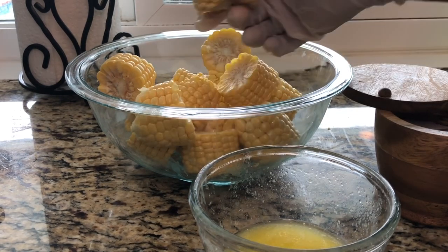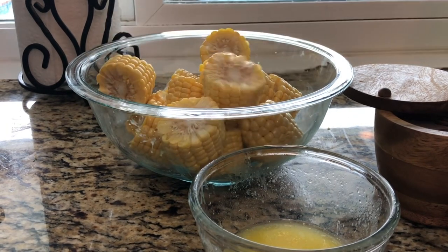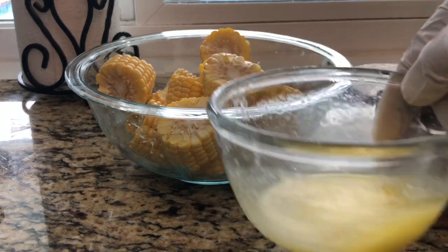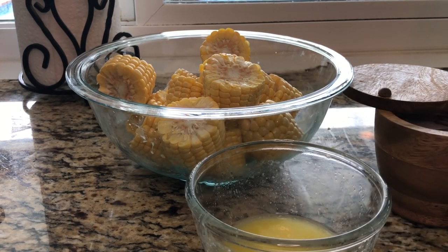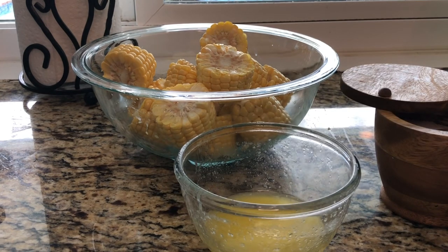I cut them into small little pieces like this, or you can leave them whole — I just prefer to cut them into small pieces. I have some butter here; I didn't measure it, I just cut some butter and put it in here. It's salted butter.